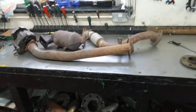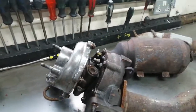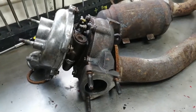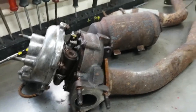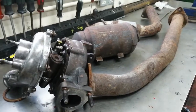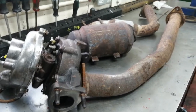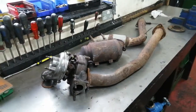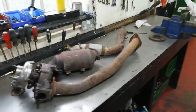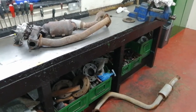There we have it. I reckon this turbo will probably give me 275 horsepower — probably around 2.2 to 2.3 bar of boost to get there. It's never been done — I don't think it's been done — so we'll see the results in a few weeks. Bye for now.